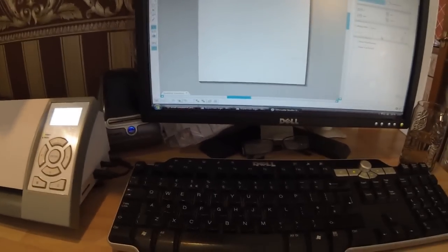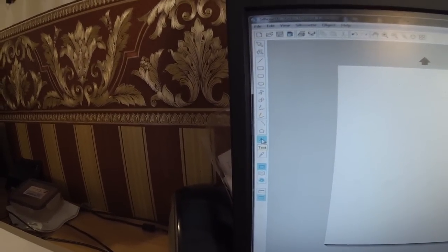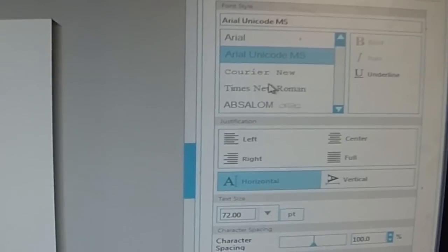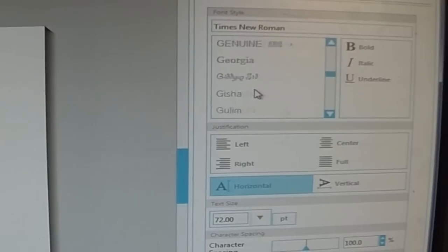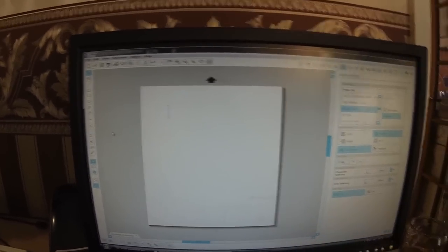Now I'm going to click on the text tool, which is over here — it's a capital A. Click on that and it brings up the text style window where you can choose your font. I'm going to scroll down and use a font called Hobo Standard — A, B, C, D, E, F, G — Hobo Standard, which is there. Once you've selected your font, click back to the text tool, put the mouse on the page, click anywhere, and you'll get a flashing cursor.